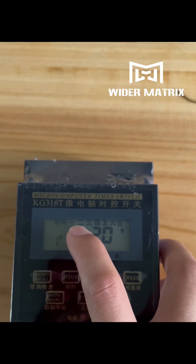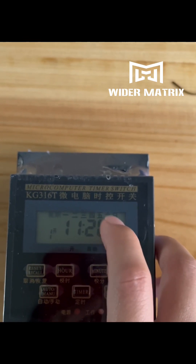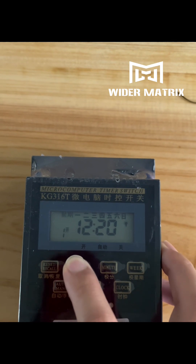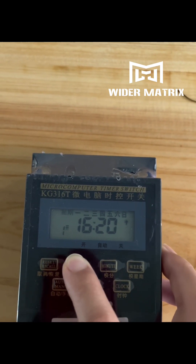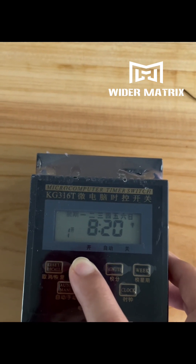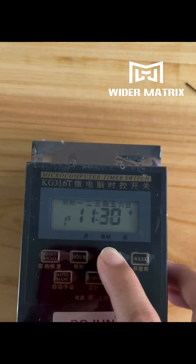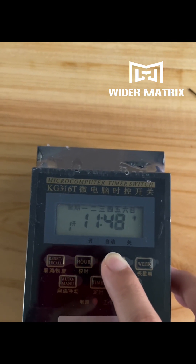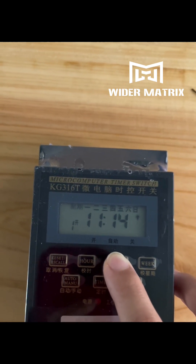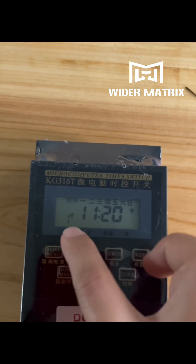You can see Monday, Tuesday, Wednesday, Thursday, Friday, Saturday, and Sunday — totally seven days, one week. Set the hour to 11, then adjust the minutes. Okay, it's finished — each day has the same power-on time.